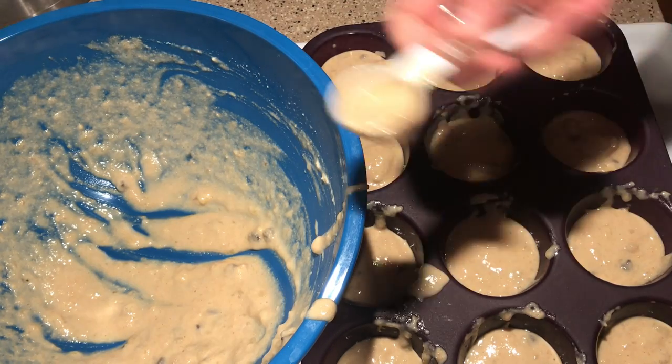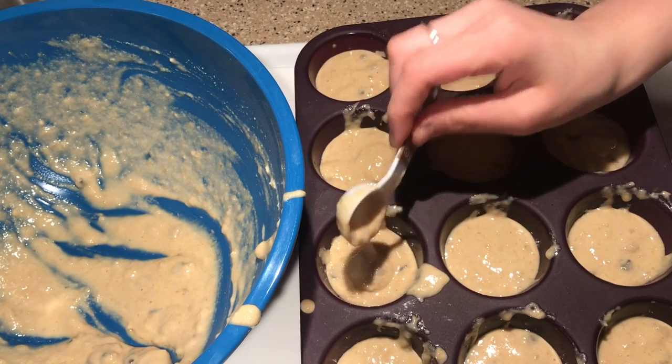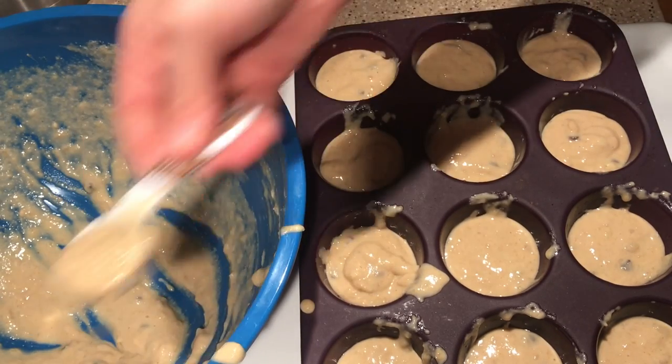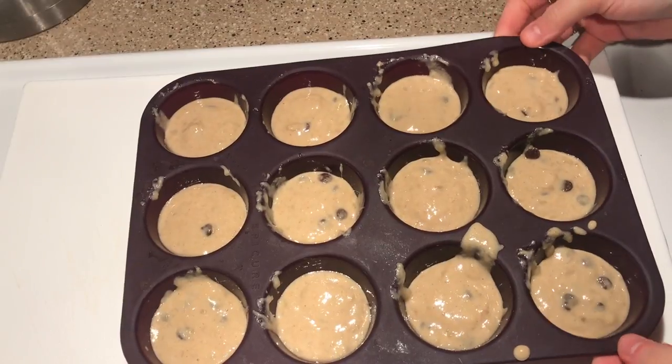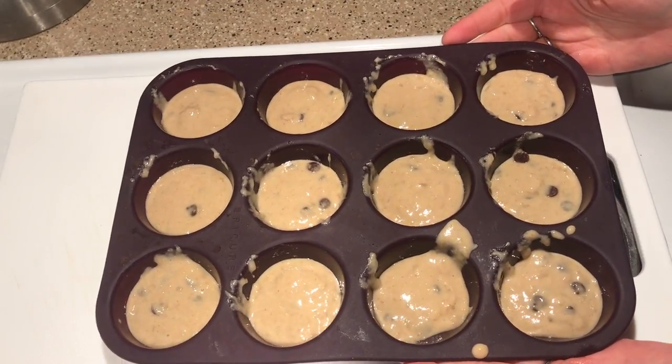I have gone through and done a tablespoon and a half in each. Now I'm just going and distributing the rest of the mixture into the tins. They look as even as possible. I'm going to pop these into the oven and we'll see you guys when they're all done.